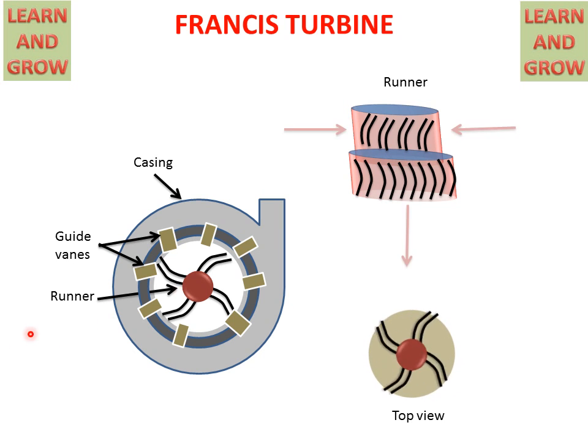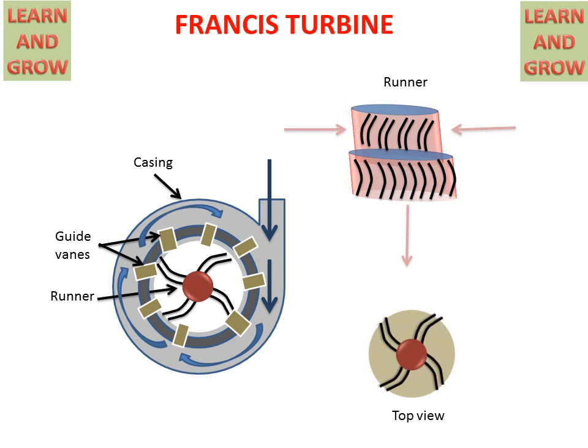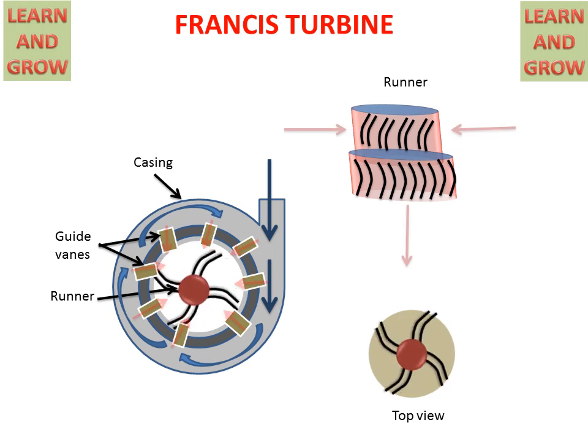Now we see this working in the casing. When water comes through the casing, it rotates in the casing and by that rotation it enters the guide vanes. From the guide vanes it enters the runner blades and the runner starts rotating. Both pressure energy and kinetic energy are used in the Francis Turbine for rotating the runner.